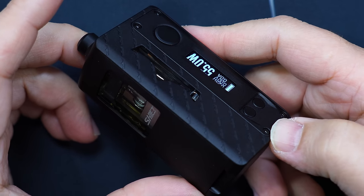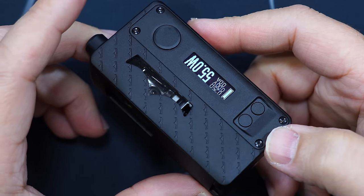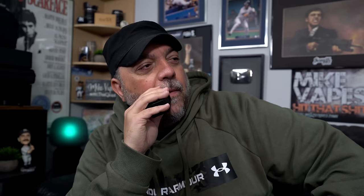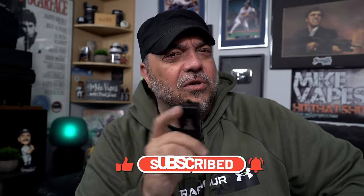That was the Stubby Monarchy collab with Vapor's Cloud, Suicide Mods, Orca Vape, and The Vaping Bogan. Lots of names to list. If you guys love vaping, enjoy vaping, or if vaping has helped you quit smoking, hit that like button, subscribe, leave a comment down below. Let me know if you're a fan of the Stubby devices. Hit that notification bell icon so you get alerted when I have a new upload on YouTube. And a huge shout out to my Patreon peeps.